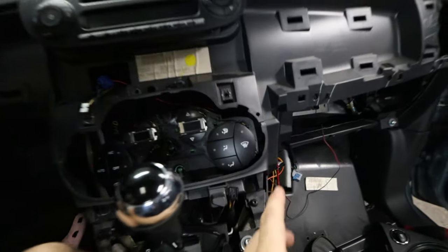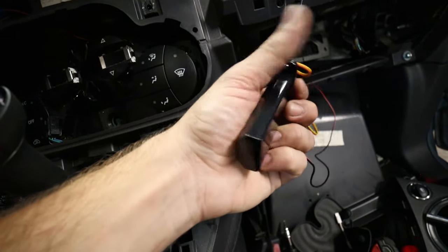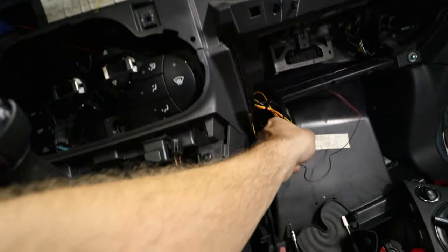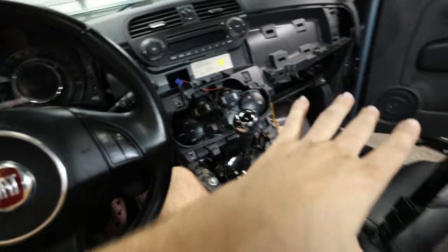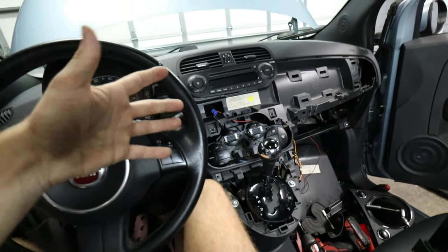Now I've got to go ahead and fix my mess. We're going to put the included Velcro tape onto this unit and Velcro tape it in, and then for good safety we'll add a zip tie as well. So it's going to be padded up against the dashboard and it's not going to make any rattling noise. Then we can go ahead and reinstall all the trim panels on my car and we will be done.